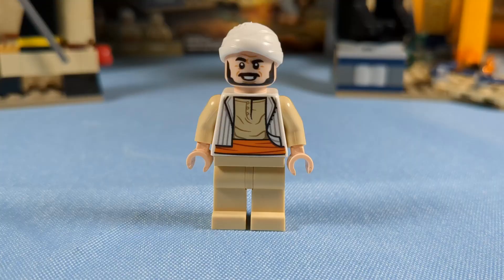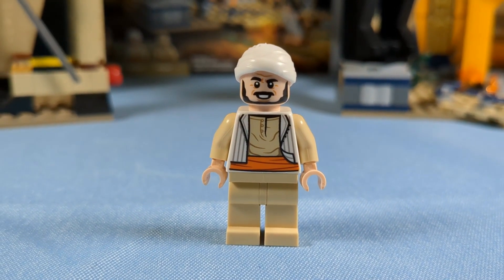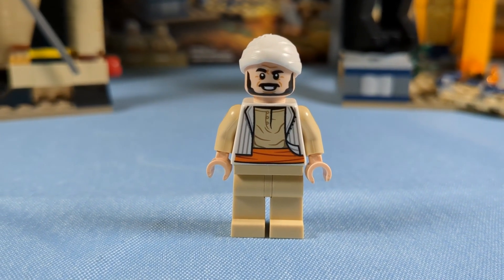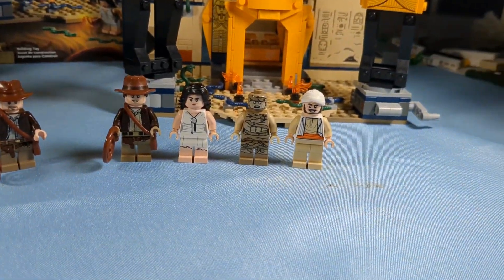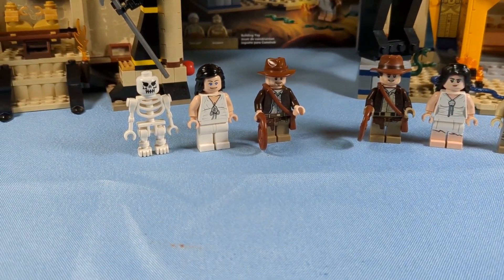The newest awesome minifigure was Sala, who we have never ever gotten before — a critical minifigure to Raiders of the Lost Ark and just a great selection for this set. For the minifigures, 2023 wins out. We're going to give the point to that one. But just know I still love the old 2008 ones. They're just so good for the time.